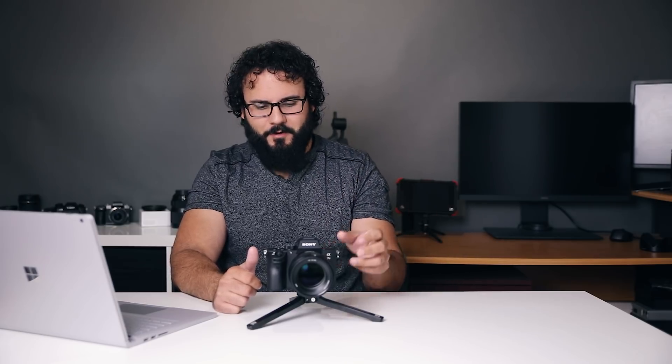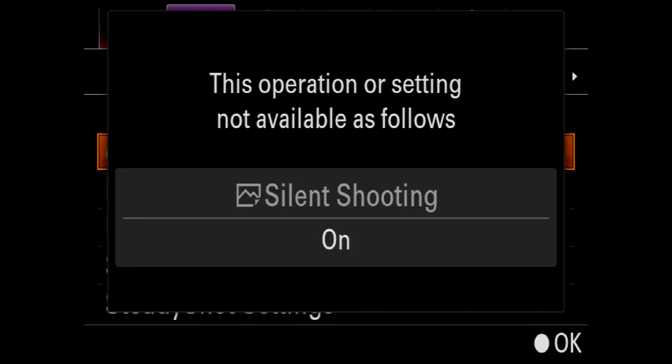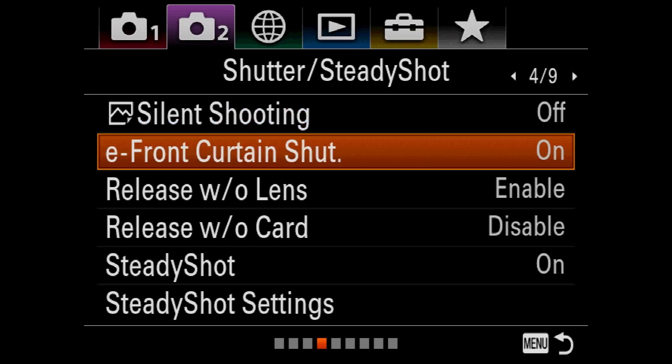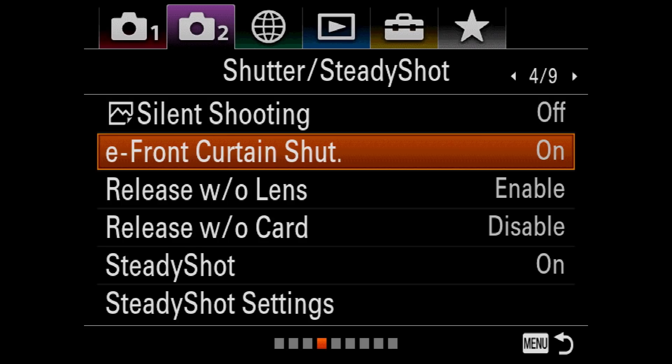The first item is electronic front curtain shutter. If you've never heard of it before, don't feel bad — it is something that is enabled by default in this camera and works very differently on mirrorless cameras. Even if you've had it on a DSLR, it's going to be a little different. To find it, go to the second column — the shooting menu with the camera icon and a number two — then navigate to four out of nine. The second item there is your E front curtain shutter, which is probably enabled by default.